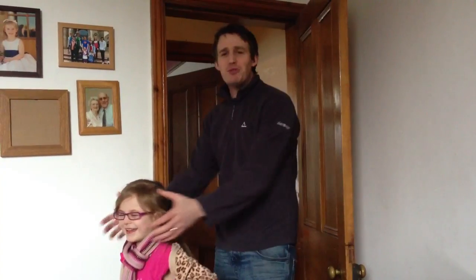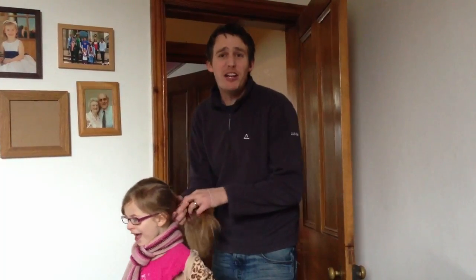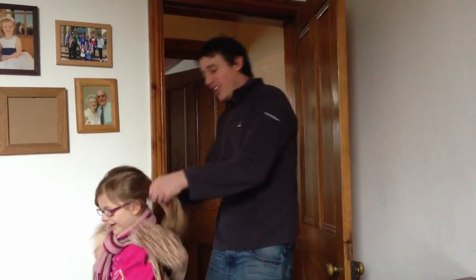Action! Hi! You might recognise me from films such as 'Oi! Get off my fence! It might break!' My name's Jim Cook and I struggle doing ponytails in the morning when it comes to school. The hair just gets everywhere and it ties up in knots.